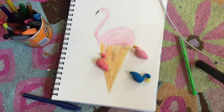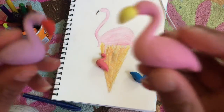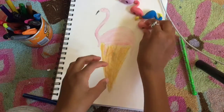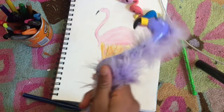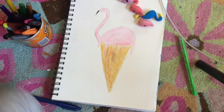My eraser collection is huge — probably the size of a large picture frame. I also have my flamingo pen I'm going to be using. I have a collection of everything, including a pen collection.